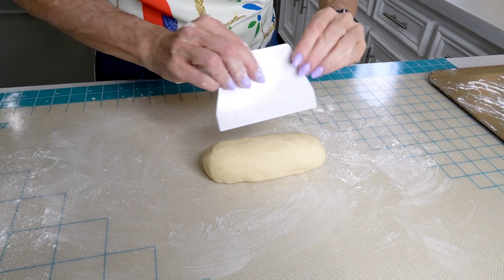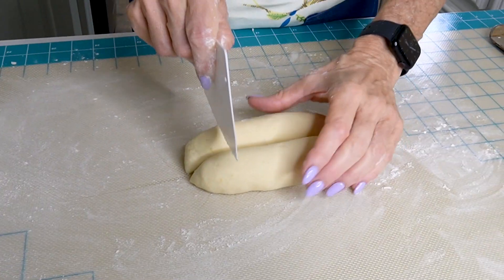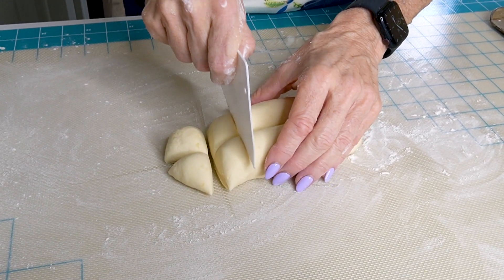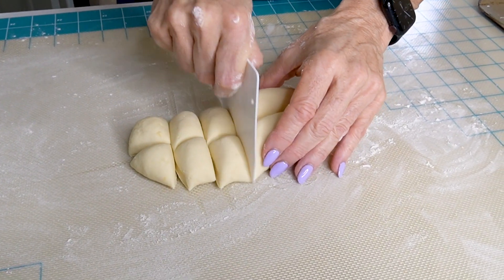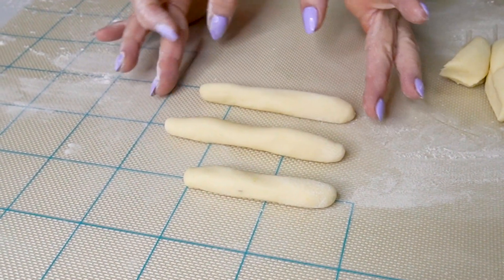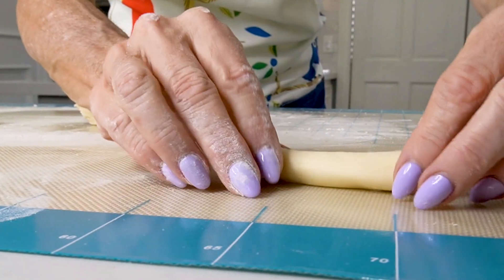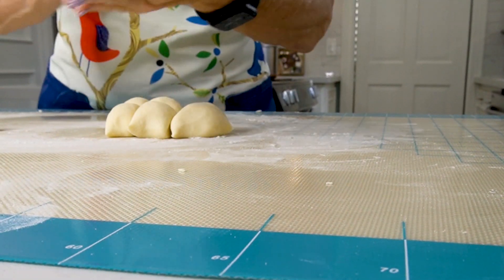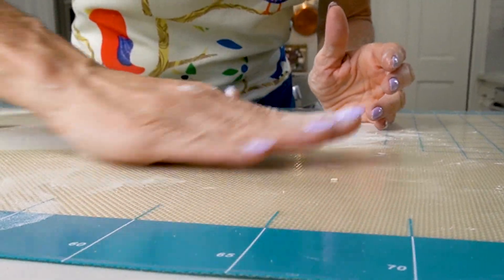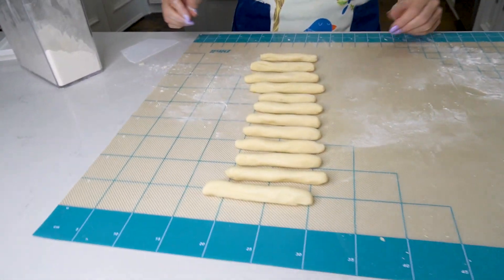I'm going to show you how to roll this the Claudia way because it's the only way I can do it. I'm going to cut this in half and make some small squares about the size of a golf ball. Each roll wants to be about three quarters of an inch thick. Most people when they roll their gnocchi dough make long ropes, like 12 to 18 inches long — I just don't have the coordination, so I roll it back and forth and make small little baby ropes.